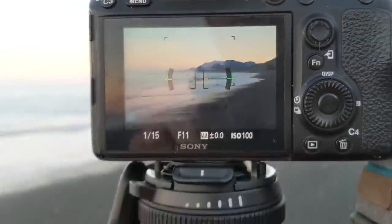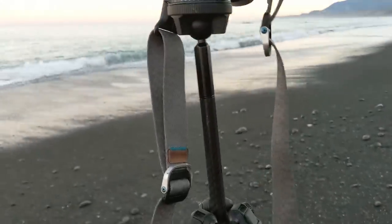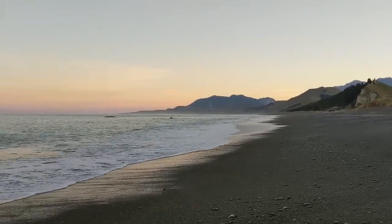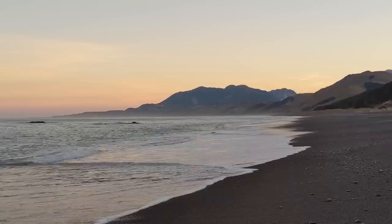Alright, let's talk a little bit about stability of the new tripod here. I'm here in Kaikoura, or almost Kaikoura, about an hour north of there, from this black sand beach.